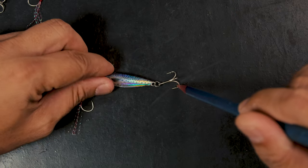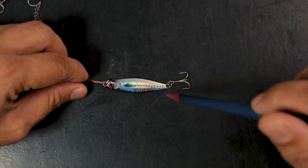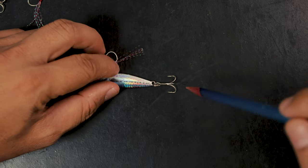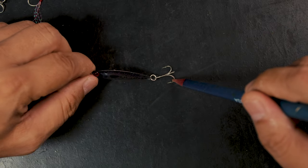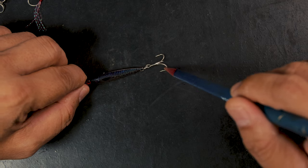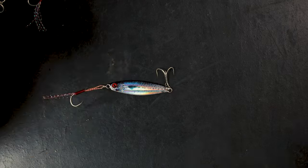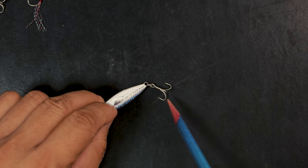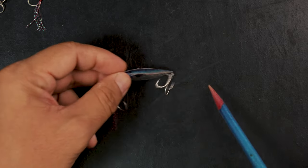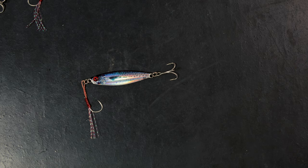Going one or two sizes higher with your trebles would actually help you out a lot as far as hookup ratio is concerned. There are some hooks that are stronger than others. You have to check if your jig is still moving and active — some have really thick wire for the hooks, and the heavier they are the more balance is lost. It wouldn't be able to swim as well, however if you're in a very active bite it might still work.